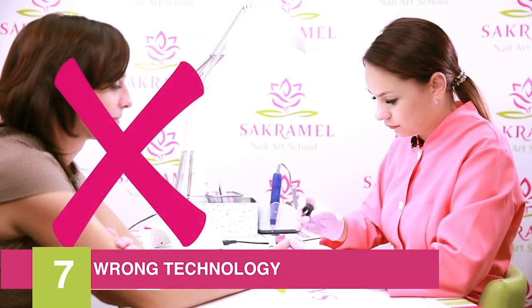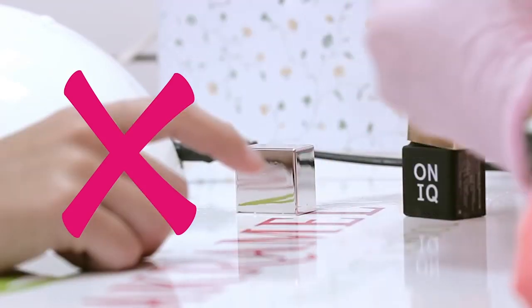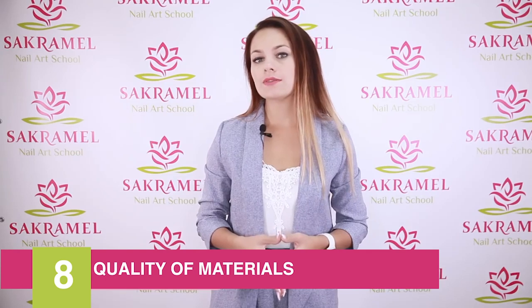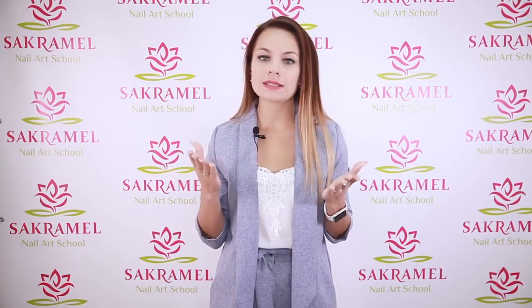The seventh point is breaking the technology of gel polish application. Did you happen to have mixed up the base and the top coat and it wore nicely? Give this video a thumbs up if yes! The eighth reason is the quality of the material — to save money you may purchase a poor quality product or a fake, and you don't know for sure how such a coating will last.